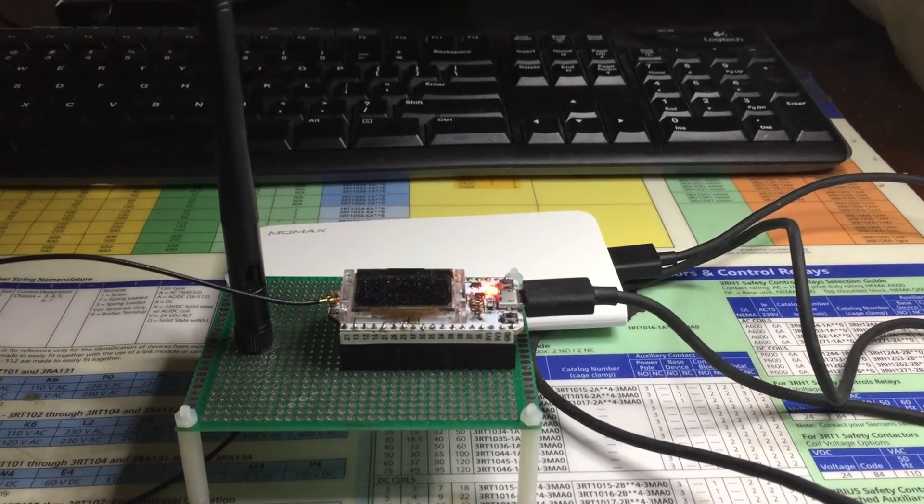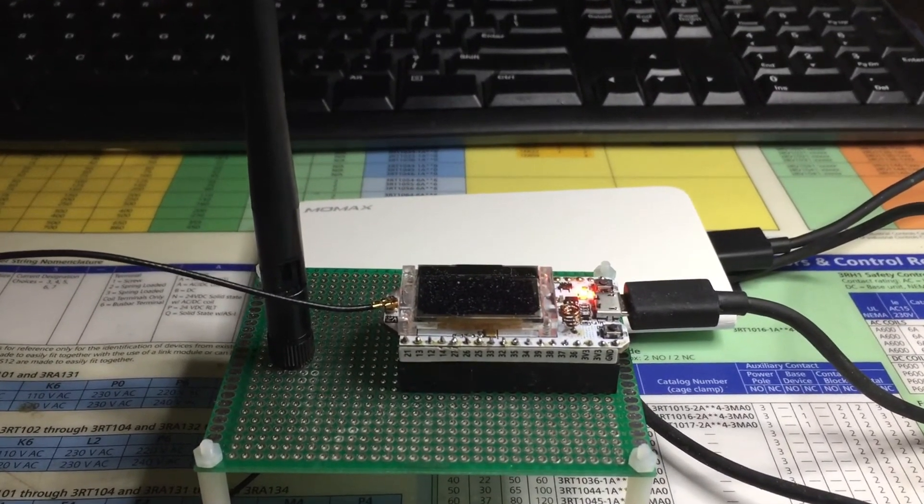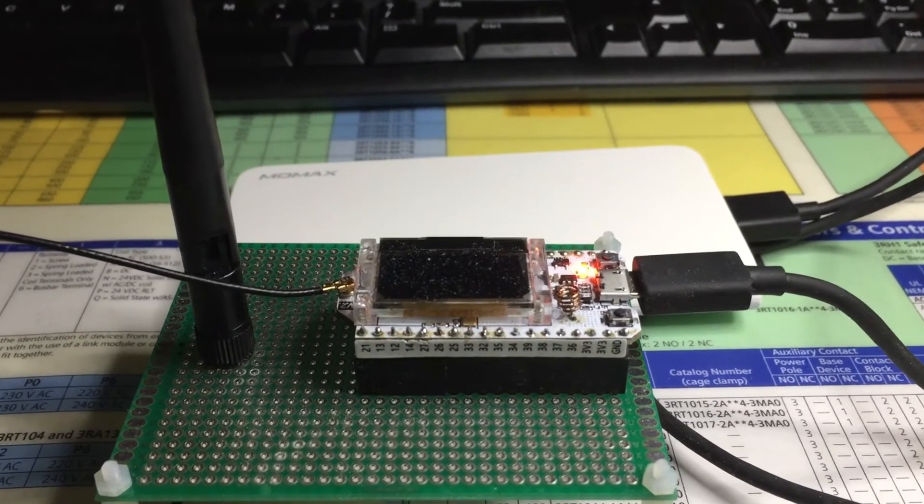The dual-core processor is allowing me to communicate over Wi-Fi while at the same time communicating over Modbus TCP/IP protocol to the server.